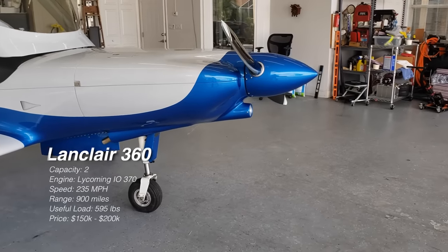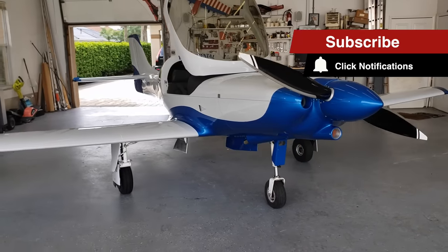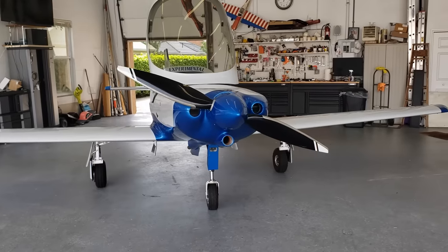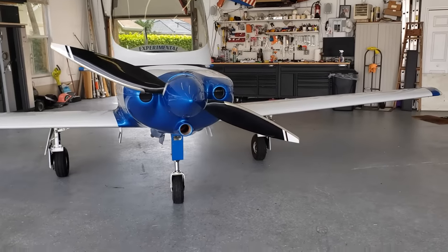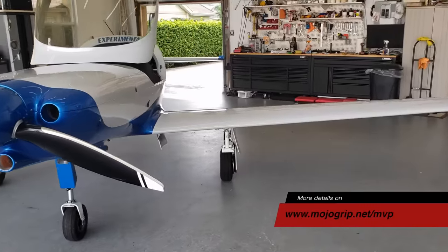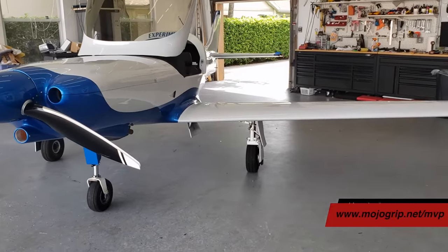We've checked out three Lancers so far. I hope you guys enjoyed this one — if you did, be sure to give it a thumbs up. Make sure you subscribe to Mojo Grip if this is your first time. Thank you all so much for watching. A great way to support the channel is to become a premium member at MojoGrip.net forward slash MVP.